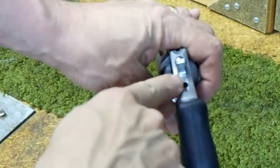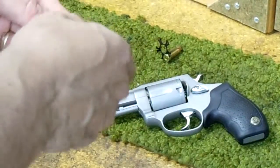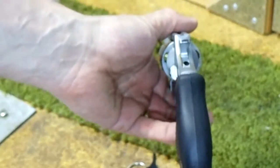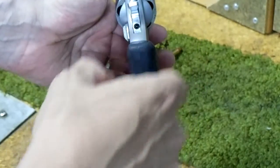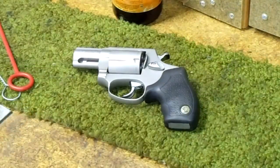Here is the Taurus security system. This revolver comes with a couple of keys — that's a spare. According to the manual, you insert one of these keys into this place right here. Turn it in one direction to lock the hammer, turn it in the opposite direction to unlock it.